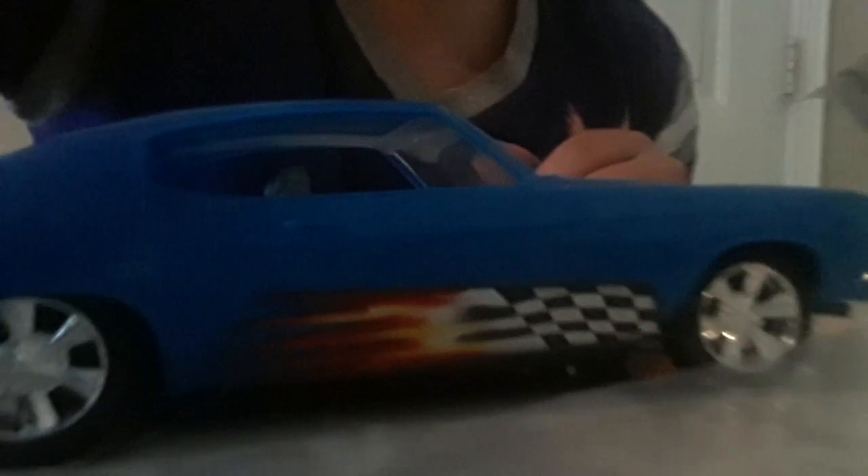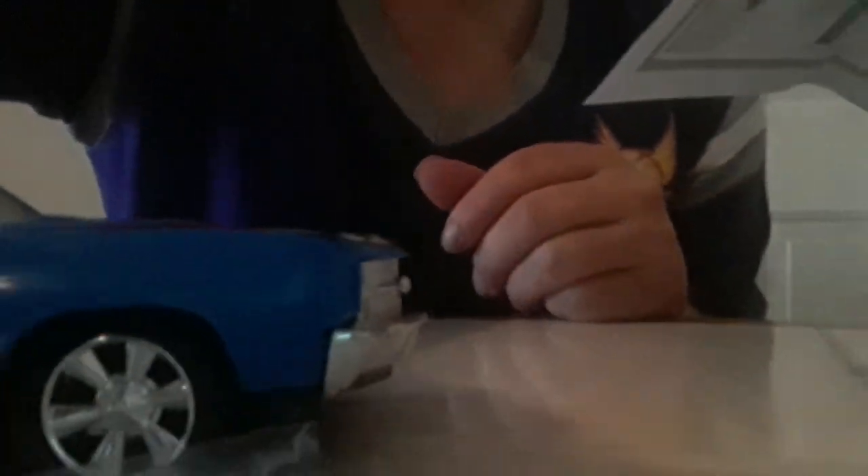One more thing I really like about this car — just look at those rims, they are so sweet looking. Plus the stickers really accent the car, even the front. I don't know whose job it is to make these stickers, but that sticker job is really great.